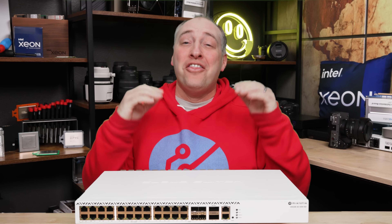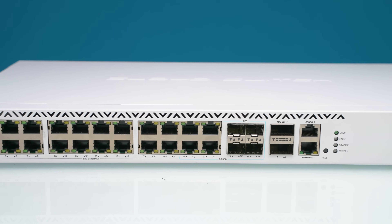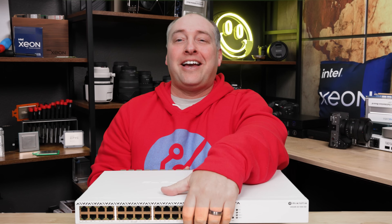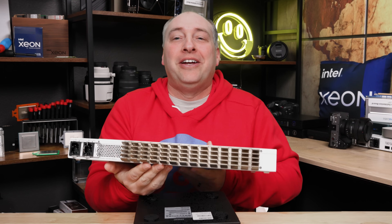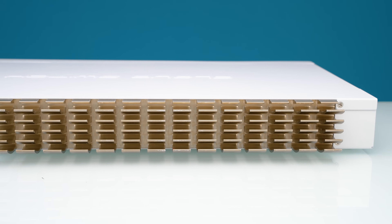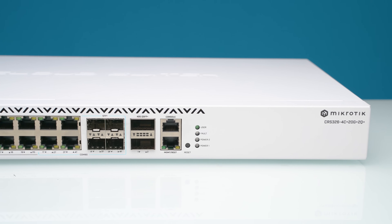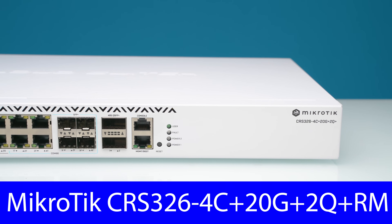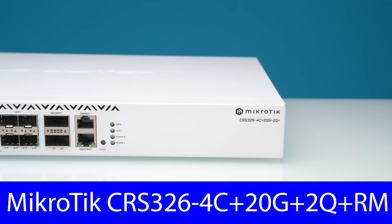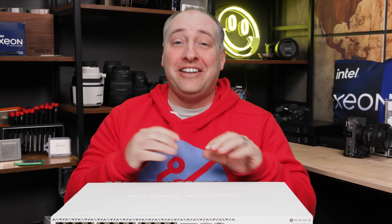Hey guys, this is Patrick from SDH, and this might be one of the craziest little switches that MikroTik has produced in a long time. If you're looking at this thinking that doesn't look that crazy, hold on a sec because we're going to do a little flip here and there's this giant heatsink. You might think that's because it's a fanless switch, but you'd be wrong — it's more like a fanless-adjacent switch. We have a lot to go over in the MikroTik CRS326-4C+20G+2Q+RM.